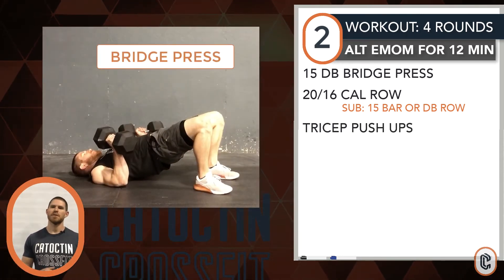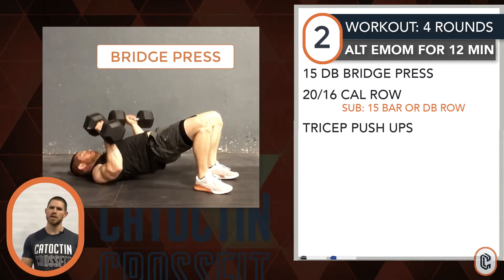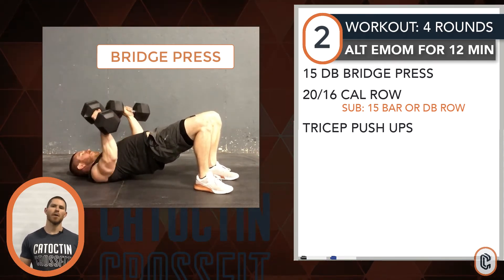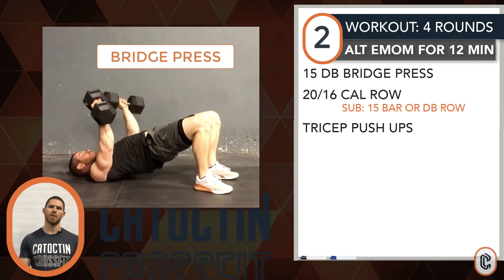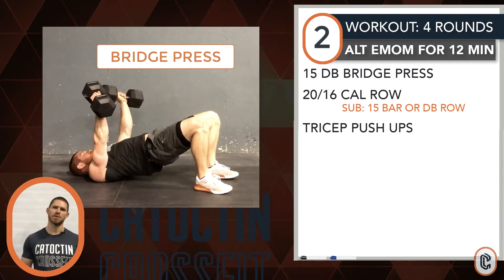Bridge pressing: find the floor, tuck the shoulder blades back, drive the hips up inside of a proper glute bridge and hold. Now get your barbell or dumbbell over the chest and perform a pressing or benching style motion, maintaining the hip drive off the ground.